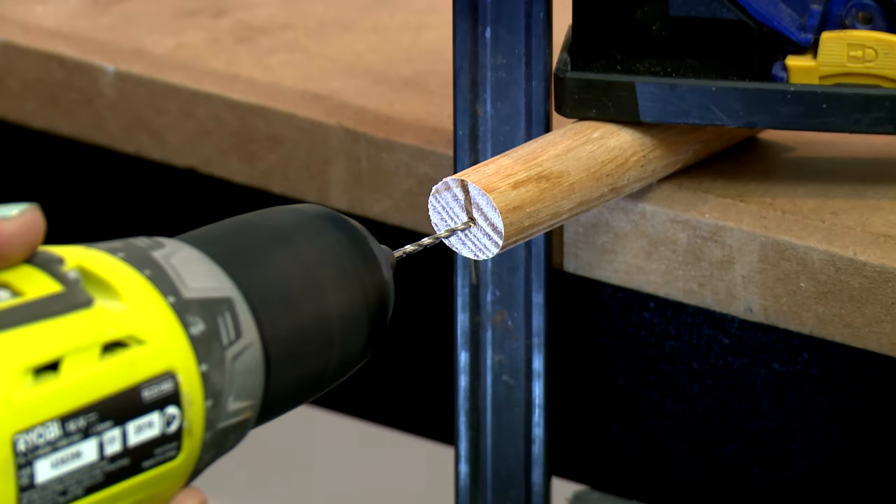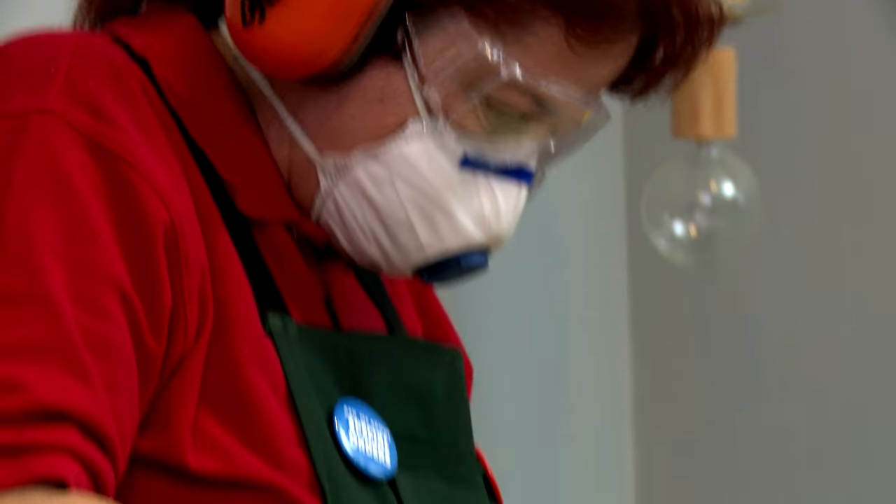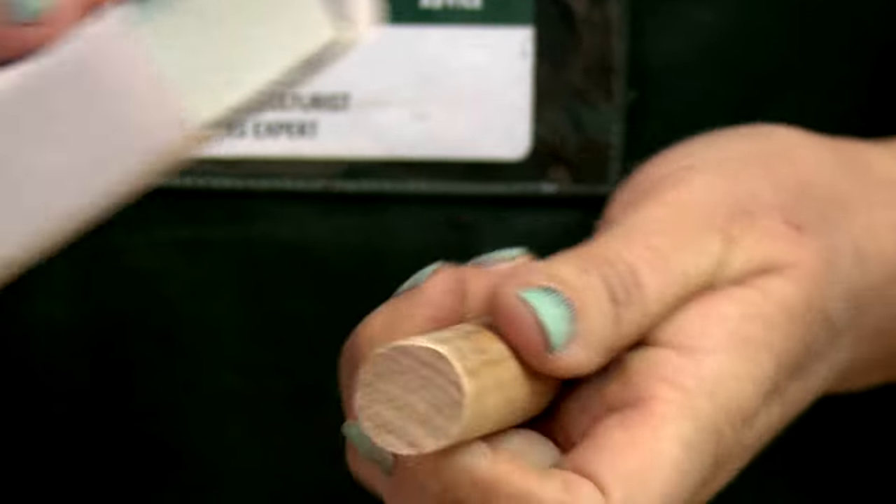Pre-drill your dowel on the angled end in the centre. Sand your backing board and your dowels to give a nice smooth edge.